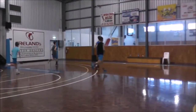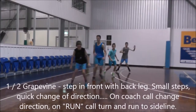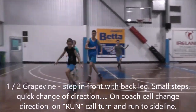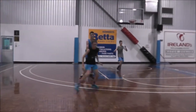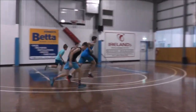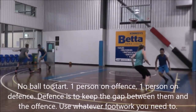Here we're working on the grapevine, where players are going to grapevine in whatever direction the coach is pointing. Now we're doing half grapevine, which is the same as regular grapevine but instead of stepping forwards then backwards with that back leg, they will only step in front with that back leg.